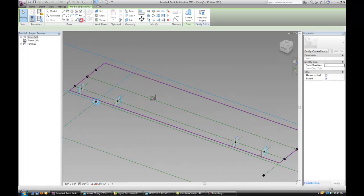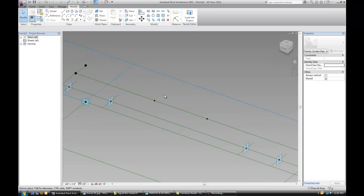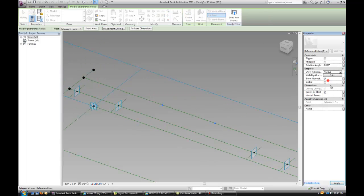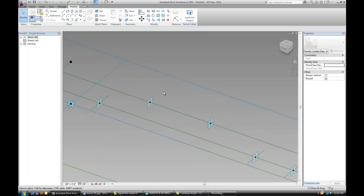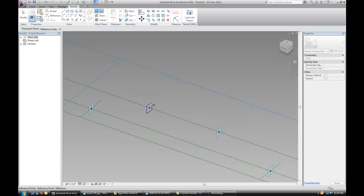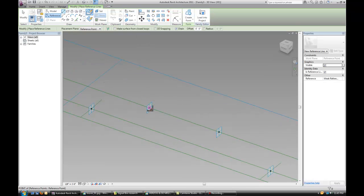Now let's add 2 more points on the newly created line, and make sure that those points also have their reference planes always shown. Uncheck the 3D snapping again and let's draw it vertically 6 inches.